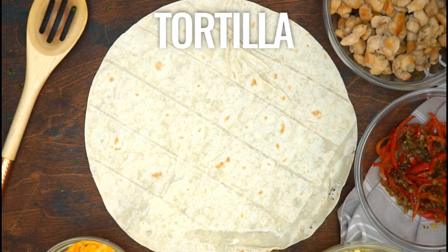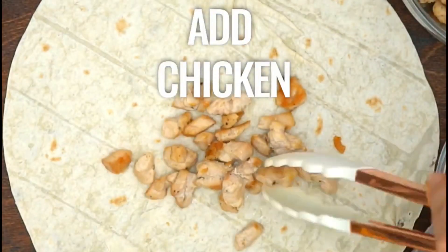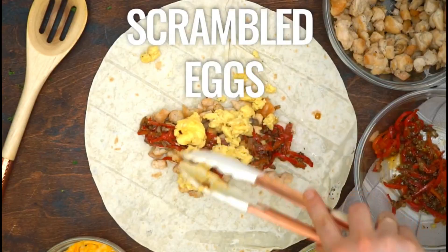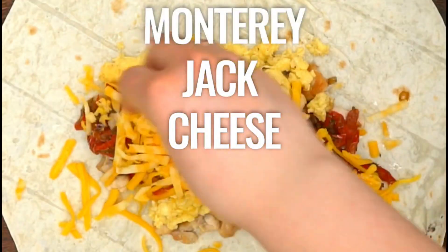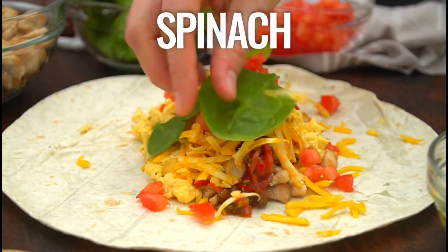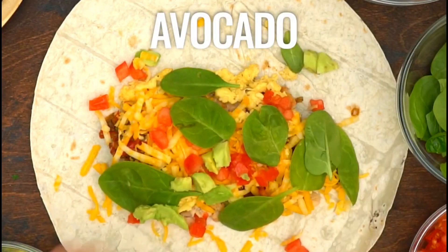Prepare the tortillas. Add the chicken that we have fried earlier. Put the vegetables that we sautéed. Add the eggs that we have cooked. For the topping, give a little cheese on top — Monterey Jack cheese. Give tomatoes and spinach. Add a little avocado and roll the tortilla.